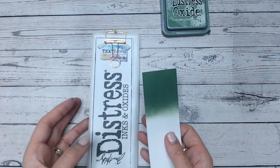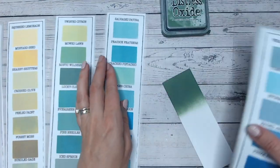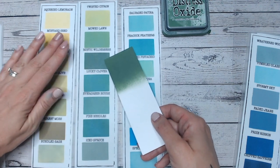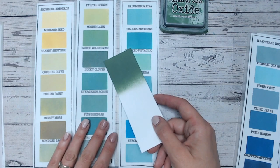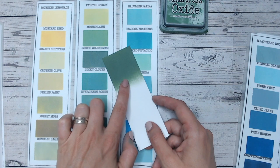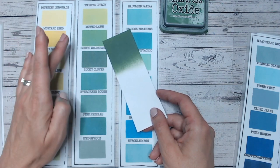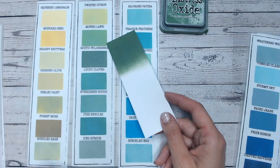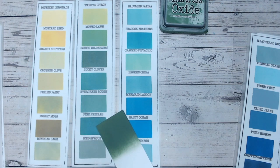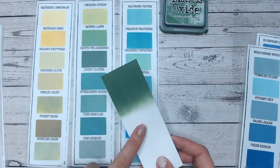Let's give this a quick wipe and compare this to other greens in the range. On my chart I've got yellow greens, green greens and blue greens. We're mostly looking at the middle strip — Rustic Wilderness is the third one down. These strips have been laminated with a matte lamination pouch, so they might look a little bit more frosty than the colour on the cardstock swatch. Just above it, Mowed Lawn is also quite a dark green but it's brighter and more yellow. Lucky Clover has more of a teal colour, and Pine Needles is also a dark green but much more on the teal side. I do think Rustic Wilderness really does stand on its own here.